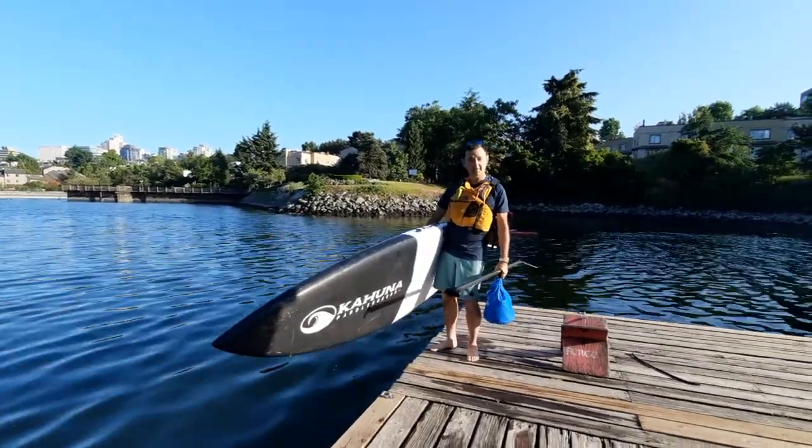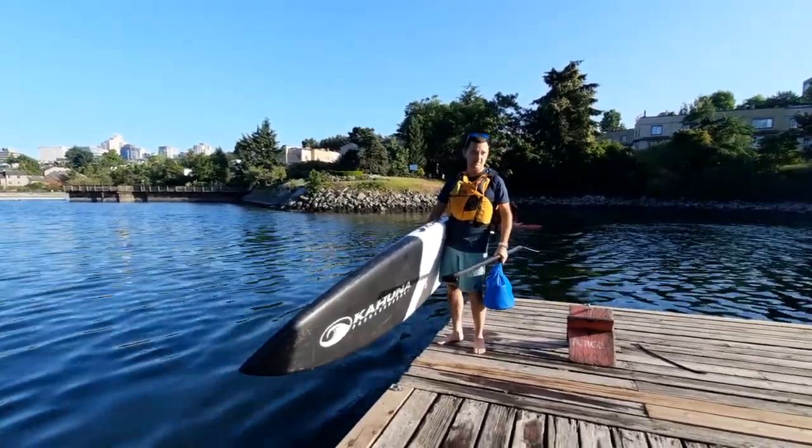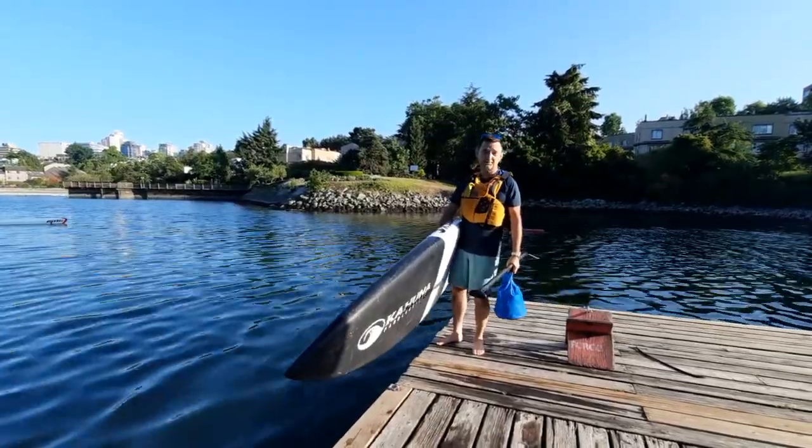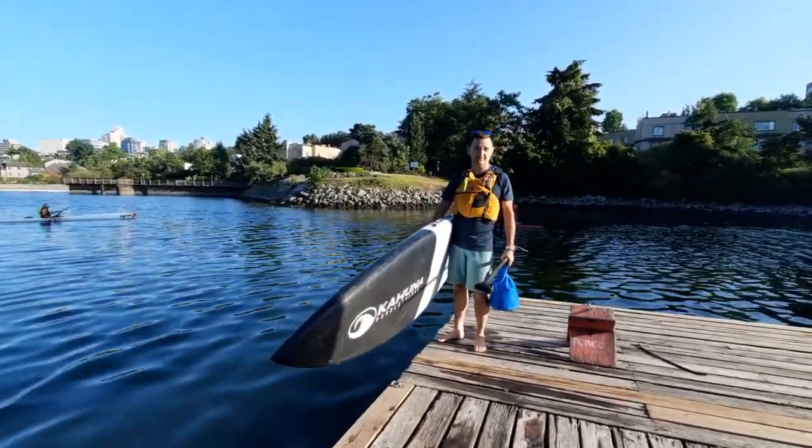There's a video on how to launch a paddleboard from a water entry, so I wanted to do one from a dock. The thing with the dock is we always keep our center of gravity low.